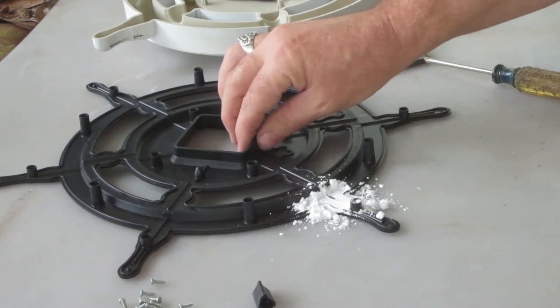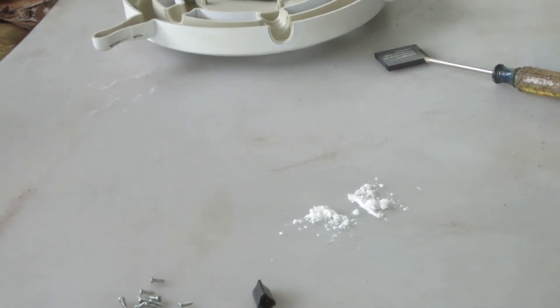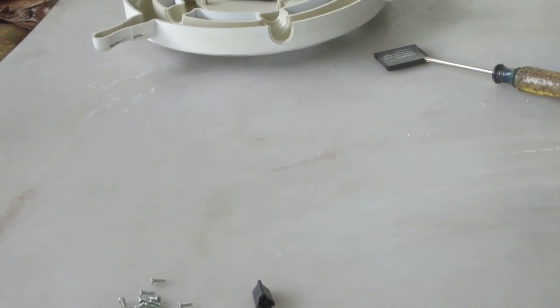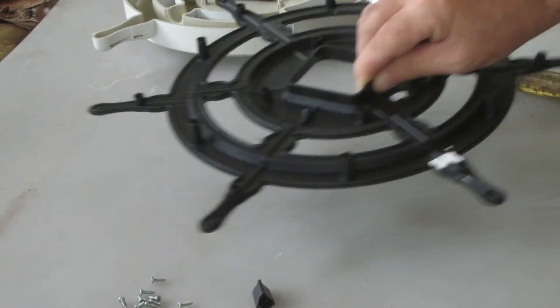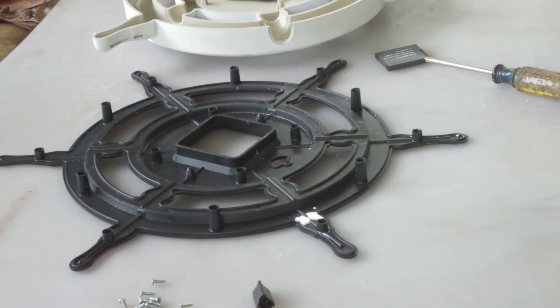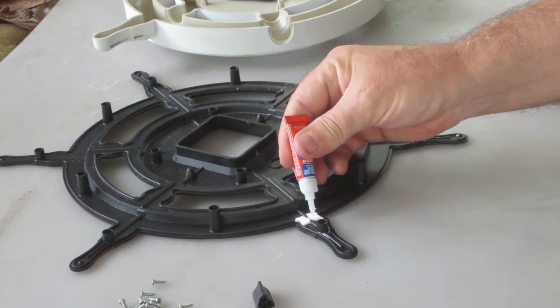Let that sit on there for a few seconds, then get rid of that baking soda. Now I'm going to repeat the process.